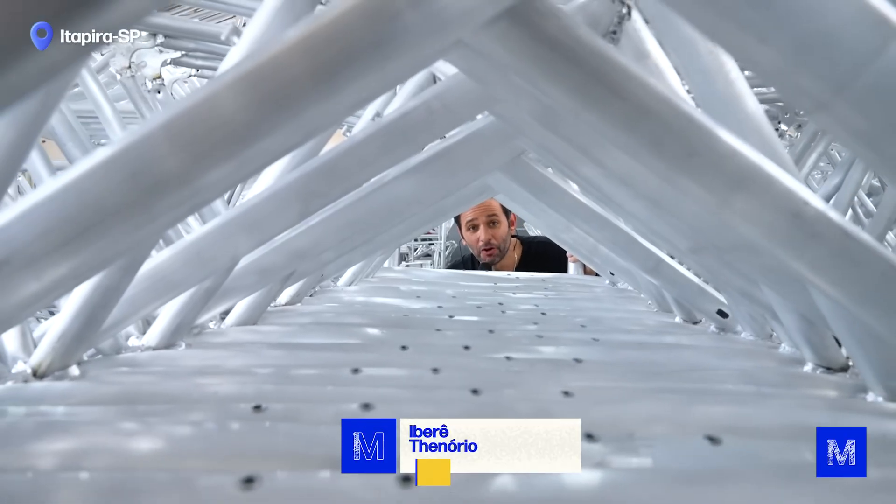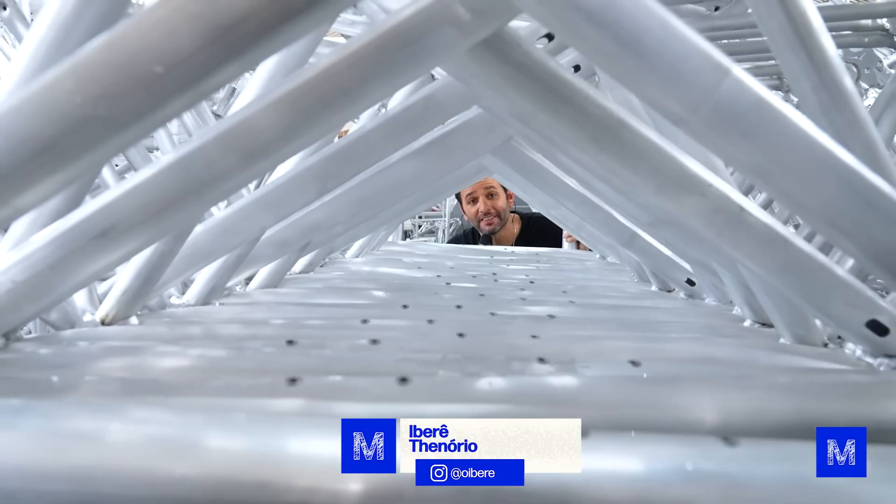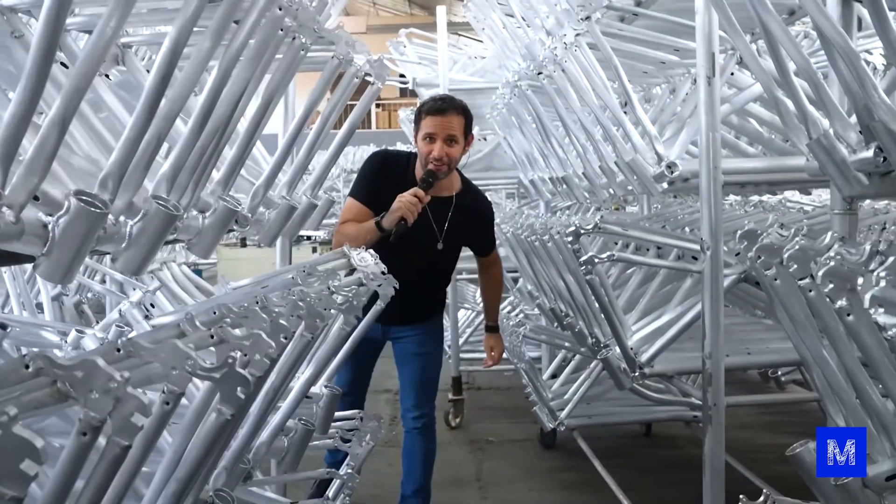Today we came to Itapira, in the countryside of São Paulo, to show you how a bicycle is made. Shall we check it out?